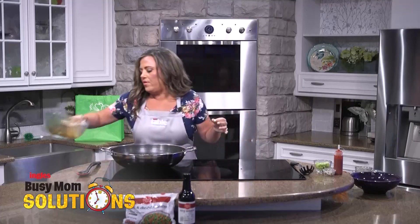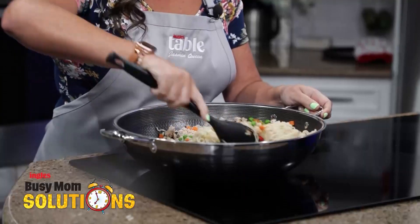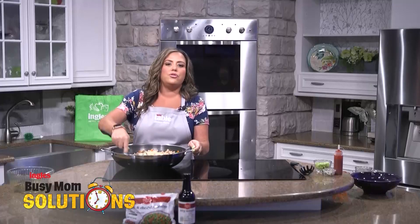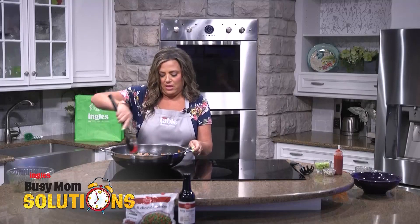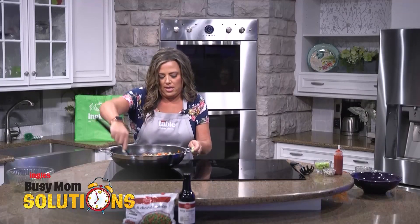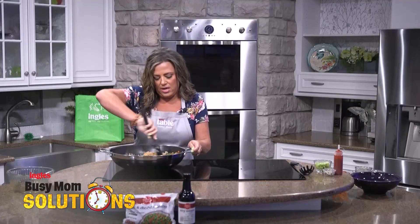There we go. And then we're just going to mix this together. You could use ground beef in this, you could use ground chicken. I'm just using pork, but whatever Ingles has on sale that week could be your protein of choice. Because there's always a good sale going on at Ingles. Let's just make sure that we get all of the pork coated in this.